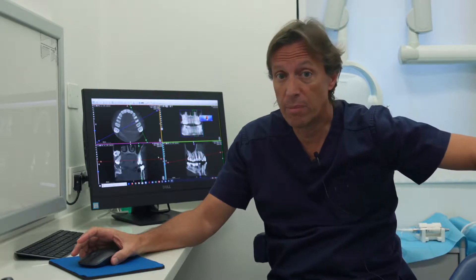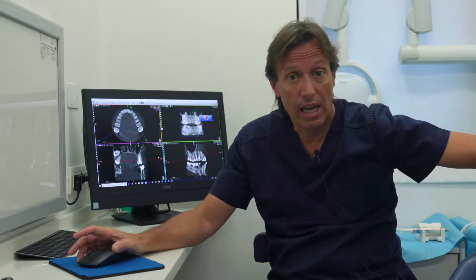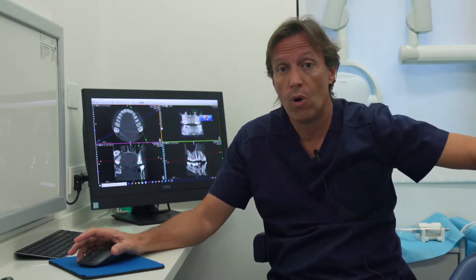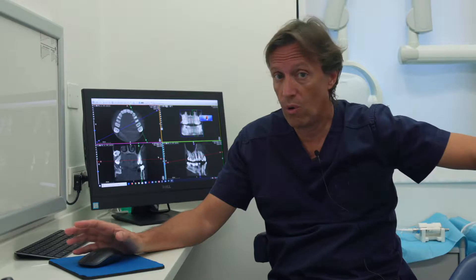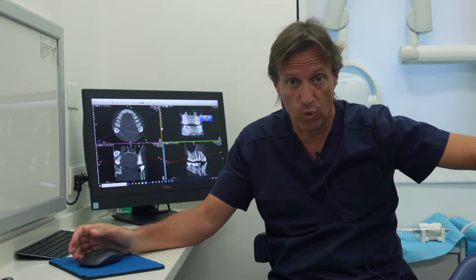Today we will approach a bicuspid in the upper arch. It's an interesting case because the apex is very close to the sinus, so we will use the piezo surgery, the cube from Actaeon. I hope this could be a very nice and interesting case for you as well.